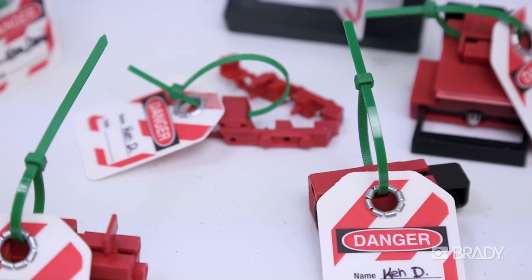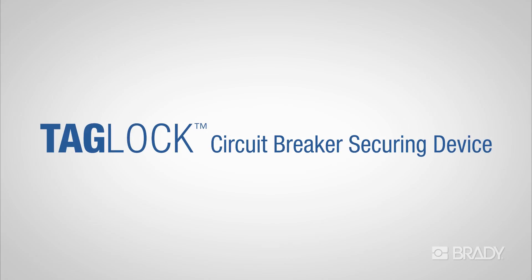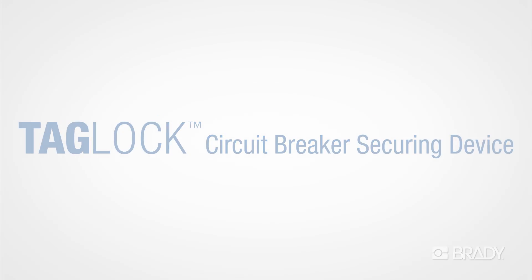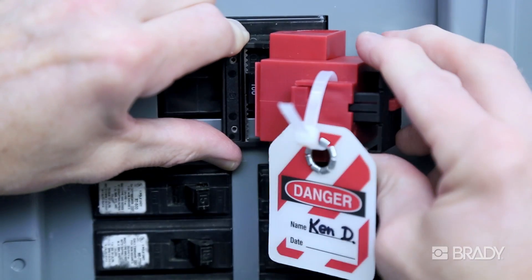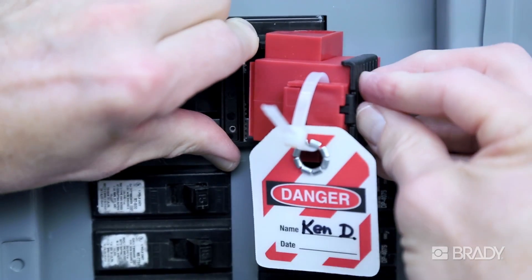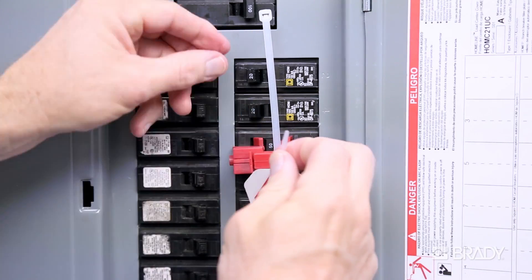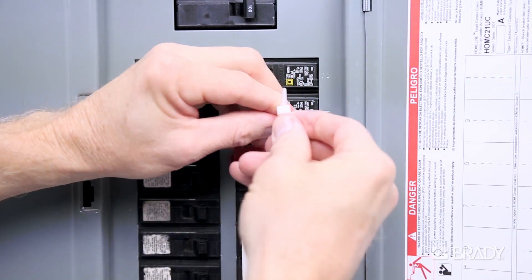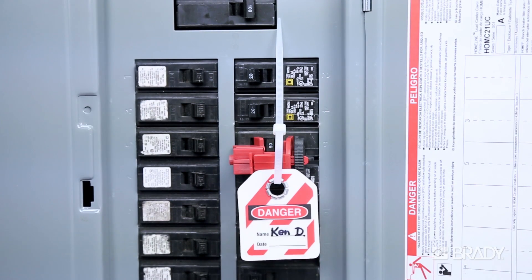Introducing the first combined tagout plus lockout solution for circuit breakers: Tag Lock from Brady. Now it's possible to simultaneously tag and secure your circuit breaker without having to attach any locks. Following your comprehensive lockout-tagout program, Brady's innovative Tag Lock devices can be secured to circuit breakers solely with high-strength non-releasable nylon cable ties.